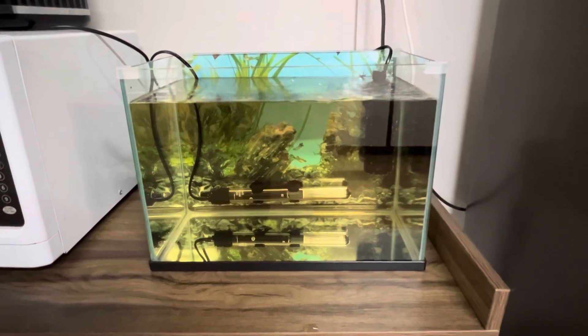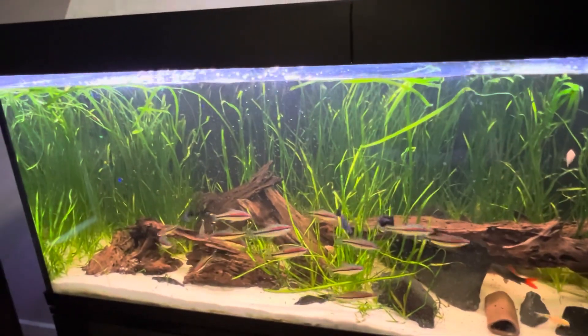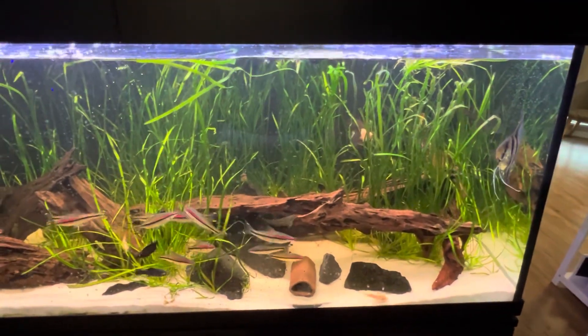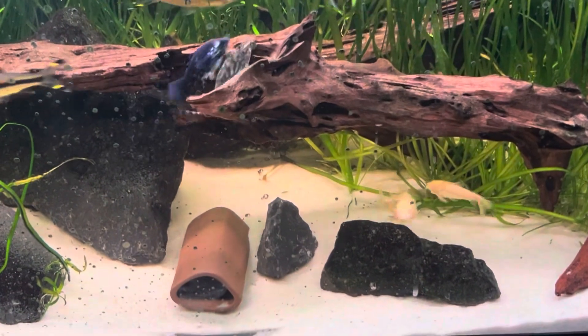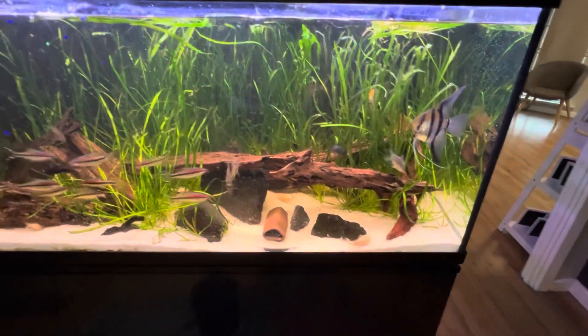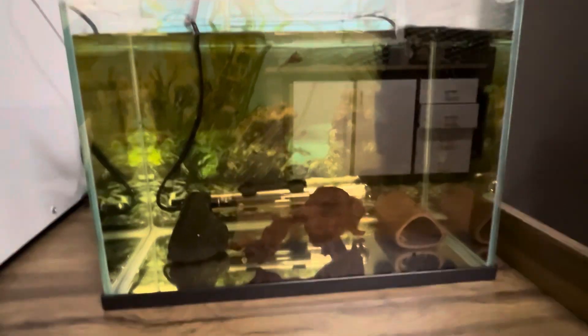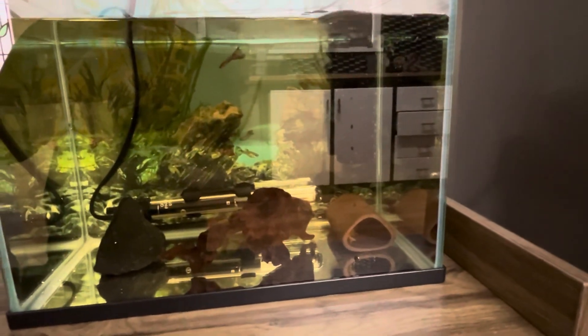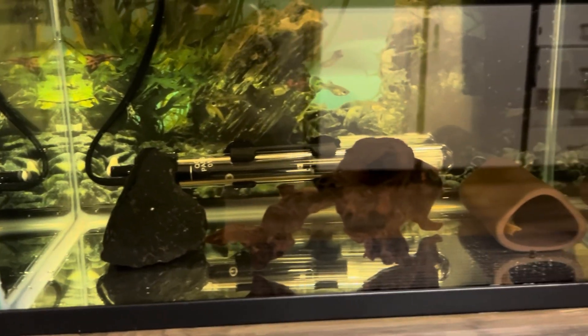We have water in the aquarium, the filter's running, the heat is going. I've used all the water out of this tank here - we've emptied it down a bit - so using that water and getting this fish out straight into there, he's not going to have any shocks to the system. We're also going to get one of the stones and a little bit of driftwood to put in there. The move is done - he has his cave over there with his eggs, and we have some driftwood and a rock added.